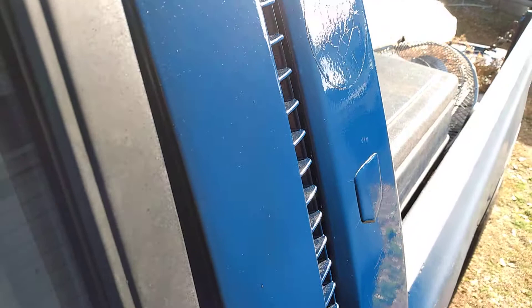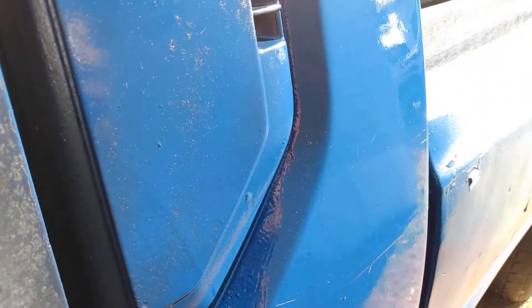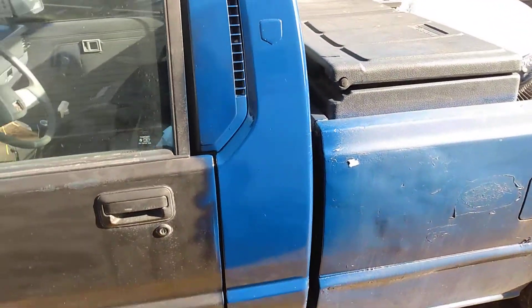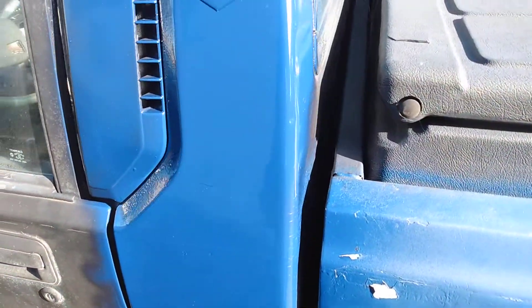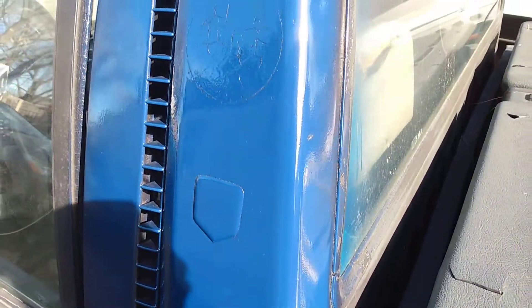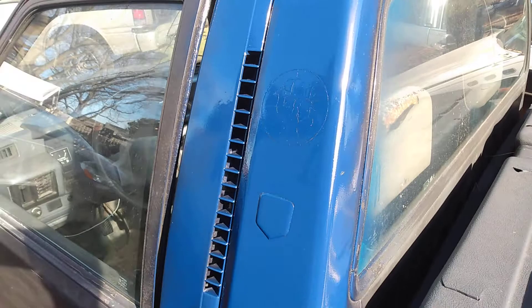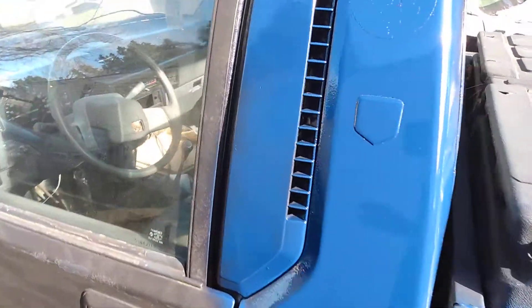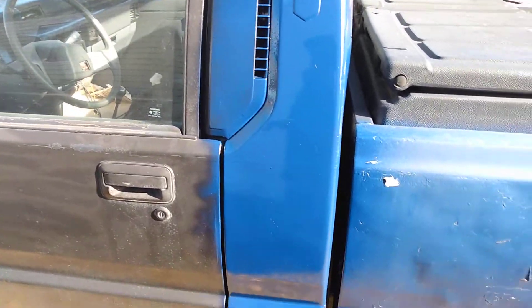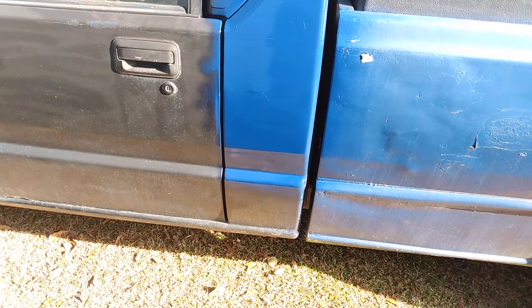As you guys can see here, I didn't even sand it and I'm still getting good results. Very hard, very high gloss. I'm satisfied. Once I get this whole truck looking like this, it ain't gotta be perfect but it's gonna look pretty darn good — because nothing's perfect.